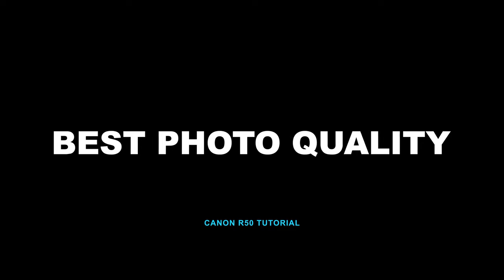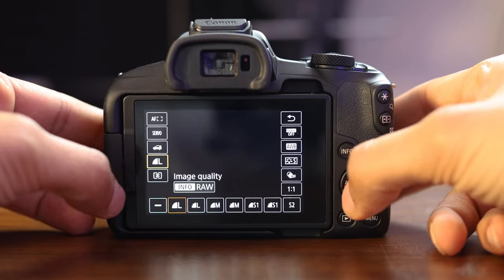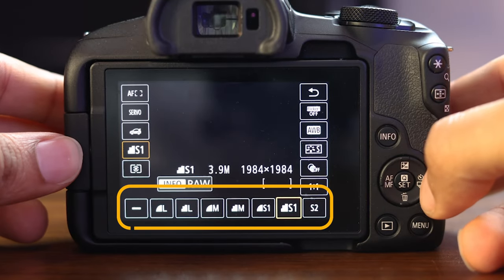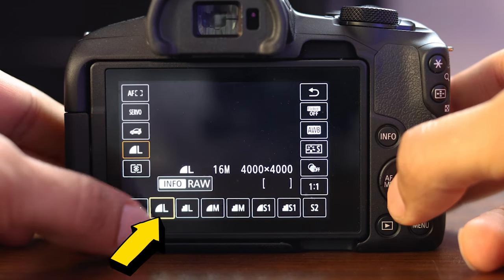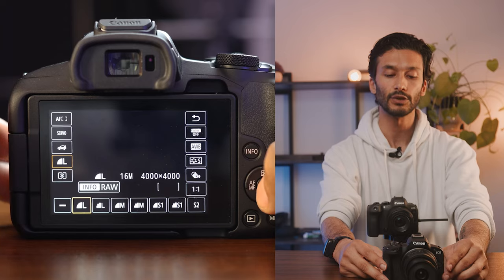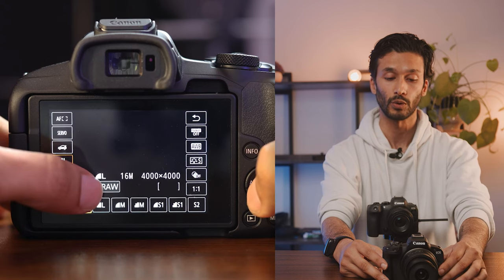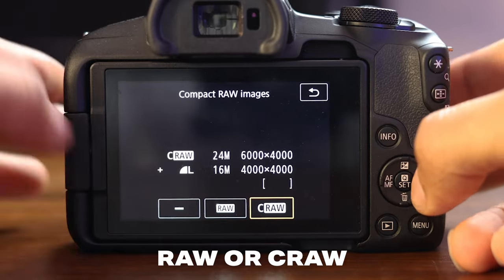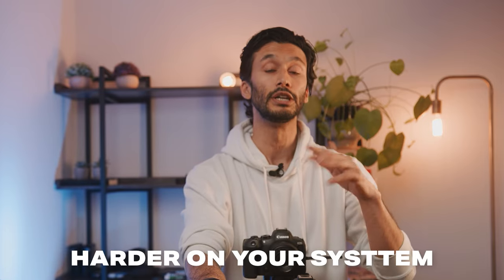Let's talk about how to get the best possible photo quality from your camera. Going back into your quick menu, you'll see a little L icon. Click into it and you'll see a bunch of options — this is for JPEG and you can pick a bunch of different sizes. I always recommend shooting L with a little curve next to it, as this gives you the best quality JPEGs. If you want to shoot raw, hit the info button and you can choose raw or compressed raw. Compressed raw gives you a smaller file, but it's more work for your computer to unpack later. For most people, I recommend just shooting regular raw, as compressed raw and regular raw have pretty much the same image quality.